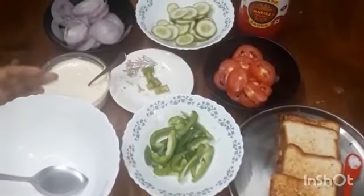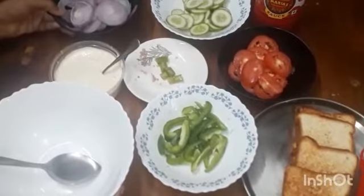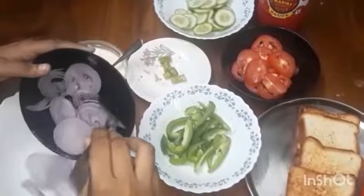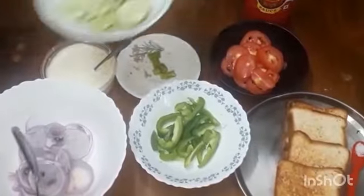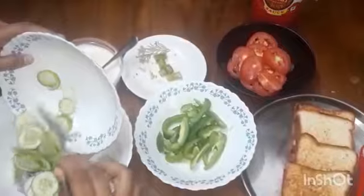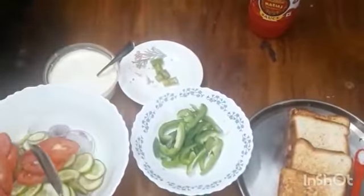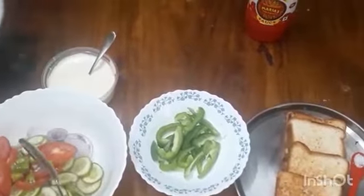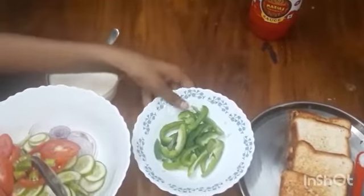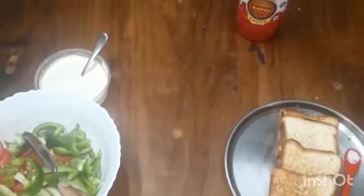And we can make vegetable salad. We can put onion into the bowl, cucumber, tomato, chili, capsicum, and mayonnaise.